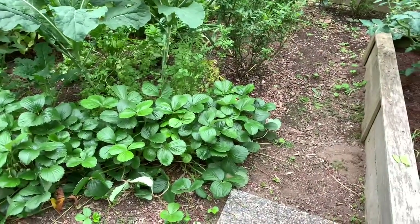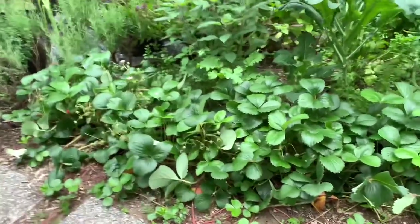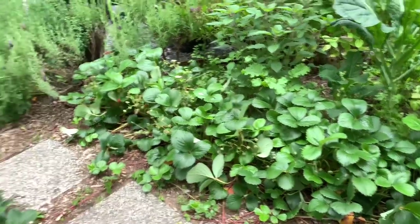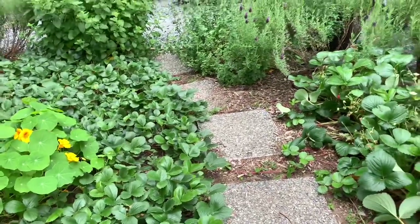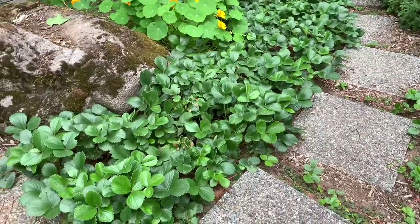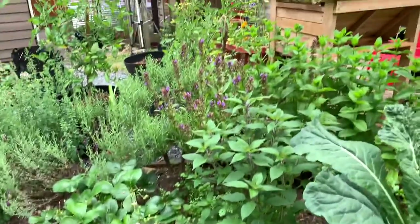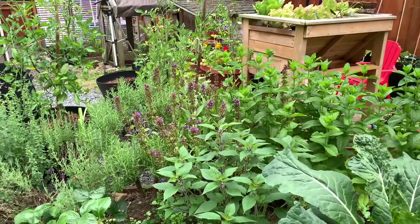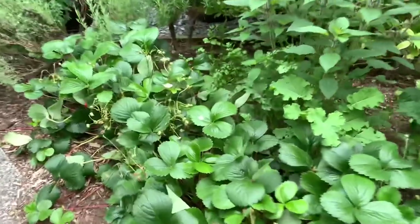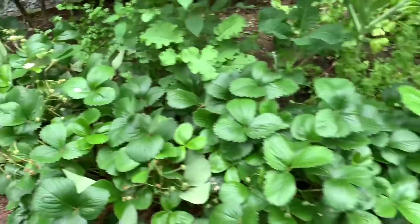The strawberry patch is looking lush and green. We're getting a few berries although we're having some pollination issues. A lot of the bees left when we had extreme temperatures — we went from 93 degrees all the way down to the 40s. A lot of the bees disappeared. They were here for a short while pollinating mainly the sage flowers and other flowers, but not so much the strawberry flowers. Every time there's a ripe one it disappears — I think the squirrels are taking them.